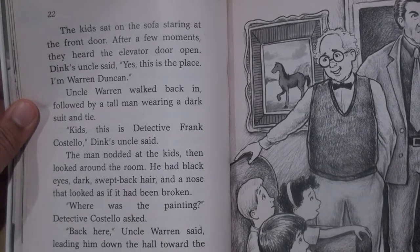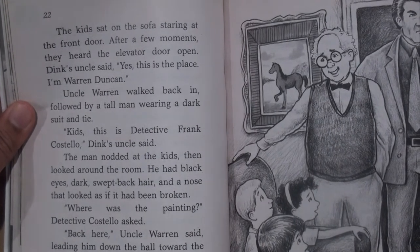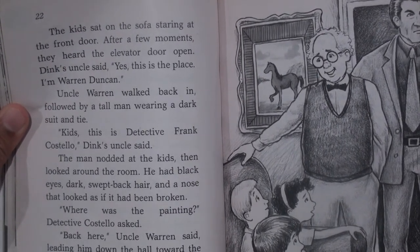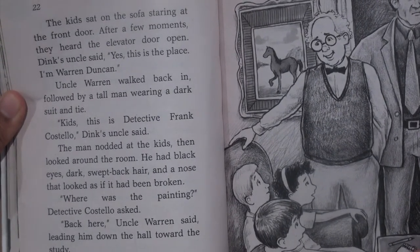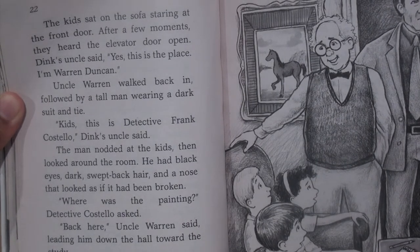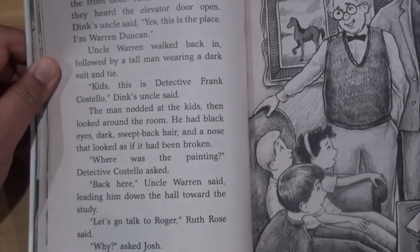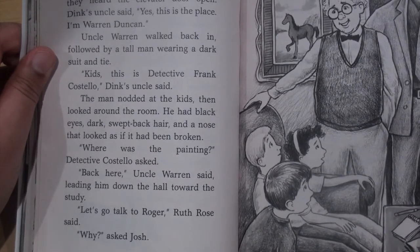Uncle Warren walked back in, followed by a tall man wearing a dark suit and a tie. "Kids, this is Detective Frank Costello," Dink's uncle said. The man nodded at the kids, then looked around the room. He had black eyes, dark swept-back hair, and a nose that looked as if it had been broken. "Where was the painting?" Detective Costello asked. "Back here," Uncle Warren said, leading him down the hall toward the study.